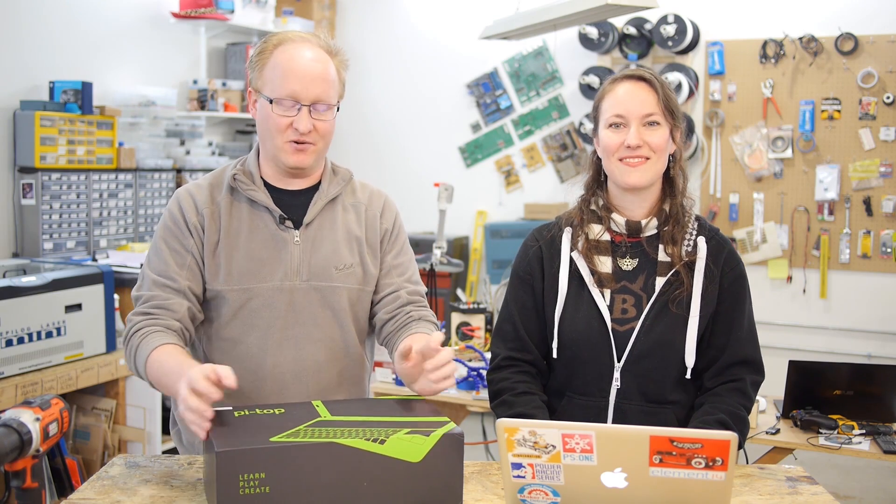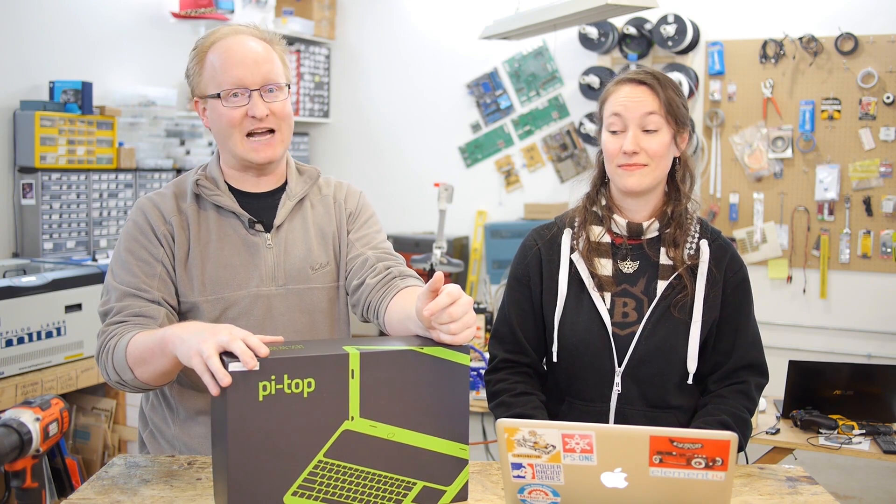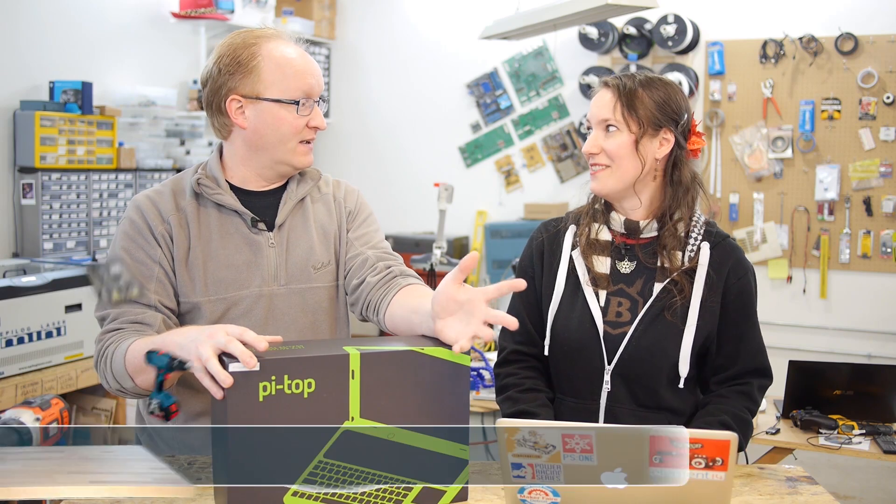Hello and welcome back to the Ben Heck Show. So what are we hacking today, Ben? A few months ago a guy named John Pruve emailed me and asked, hey would you like to check out our Pi Top DIY laptop kit? I love DIY! It's based off the Raspberry Pi 2 and it contains everything you need in this kit to make a laptop.